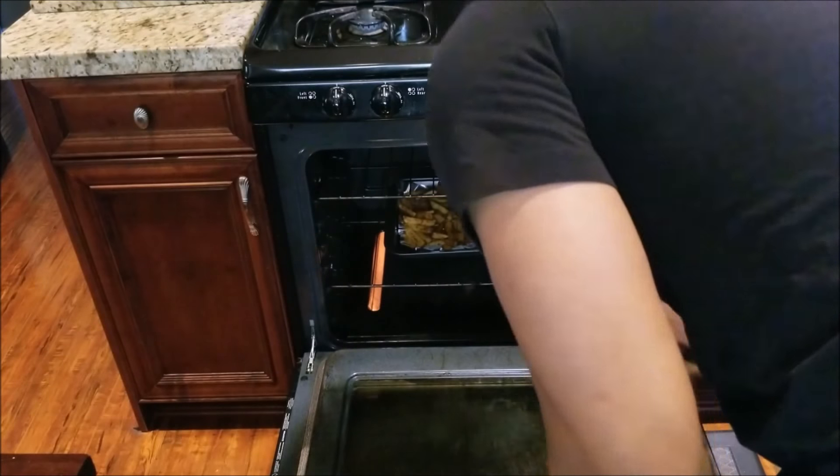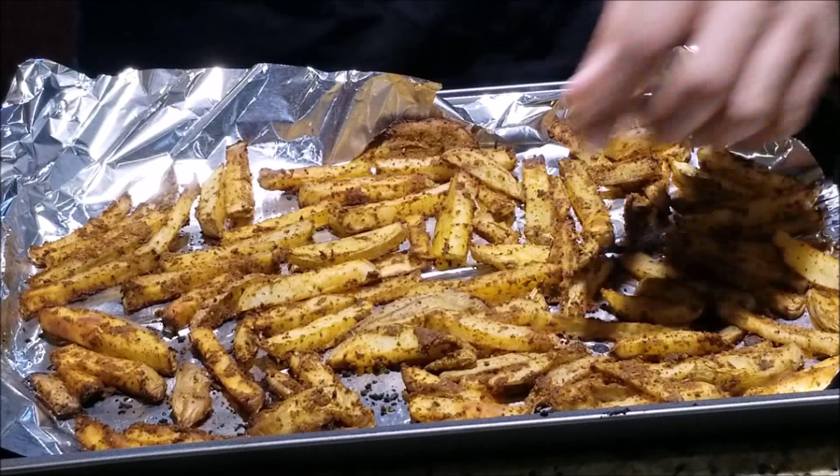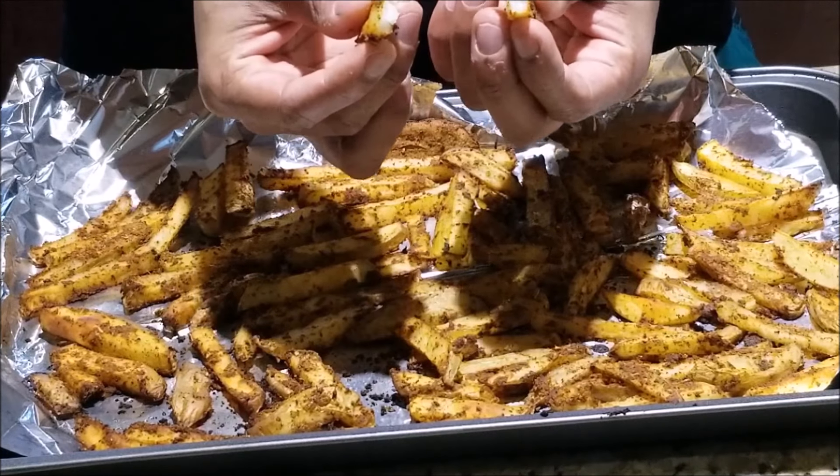Finally, we're gonna put these into our preheated oven for 40 to 45 minutes. And there you have it — 45 minutes later, you have a just as tasty but much more healthy alternative to your deep-fried french fries.